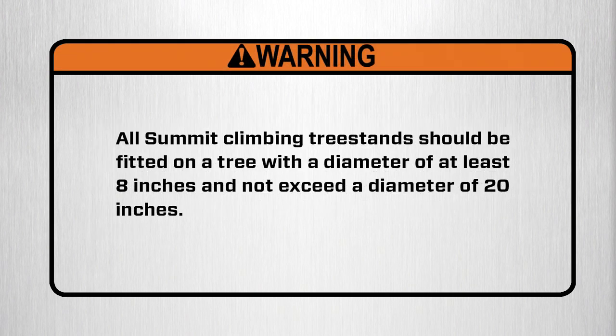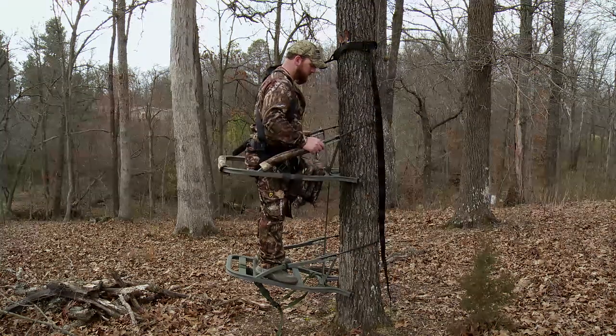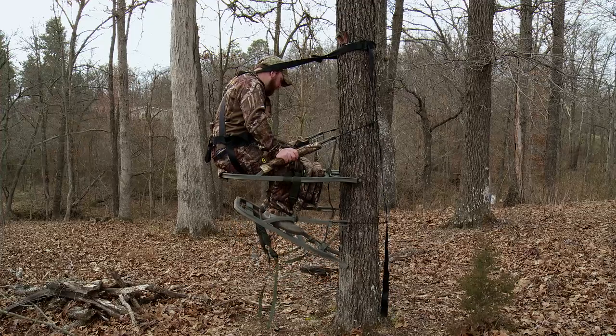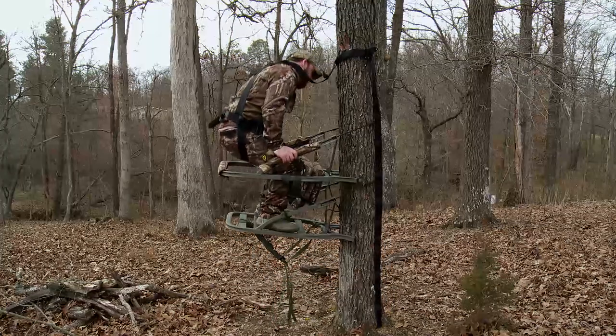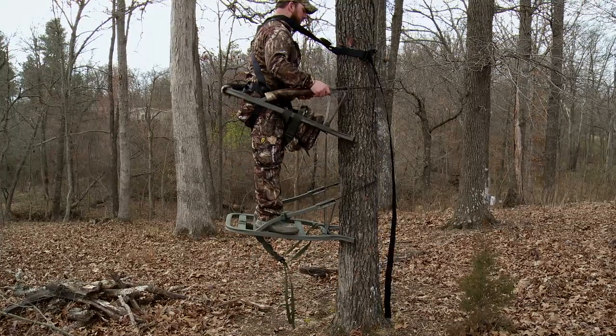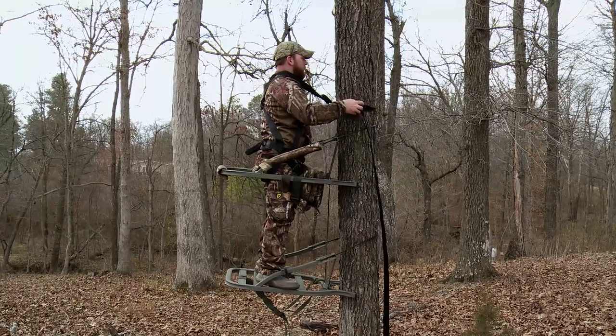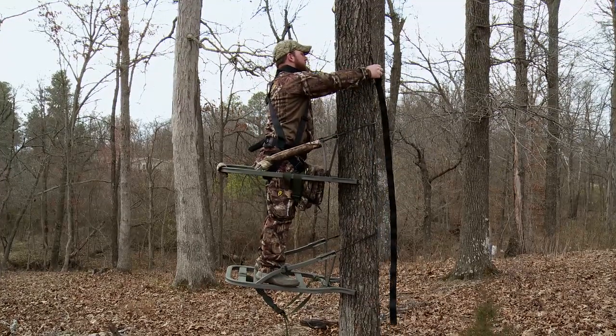All Summit climbing tree stands should be fitted on a tree with a diameter of at least 8 inches and not exceed a diameter of 20 inches. Learning to use your new Summit Explorer SD closed front, Explorer SD open front, Sentry SD closed front, or Sentry SD open front climbing tree stand properly can make it your most valuable piece of equipment on a hunt.